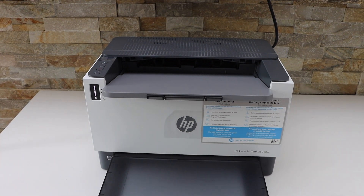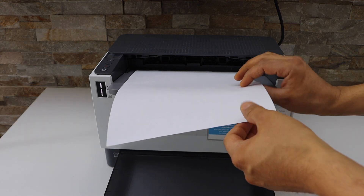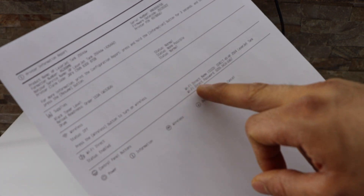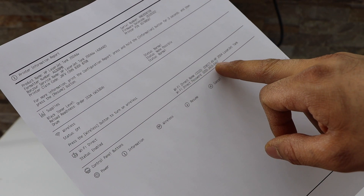The printer prints the information page. On this page, look for the Wi-Fi Direct section — it displays the name of the printer's Wi-Fi network, and the password is written below it.